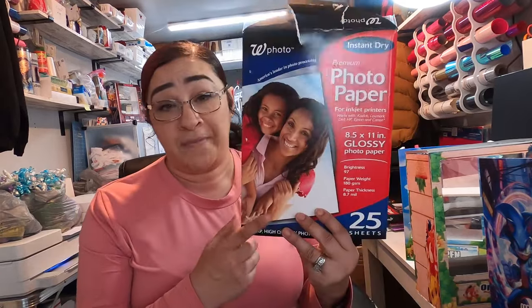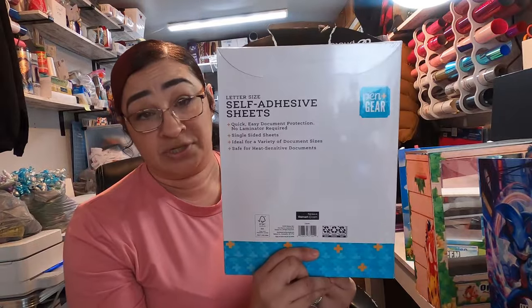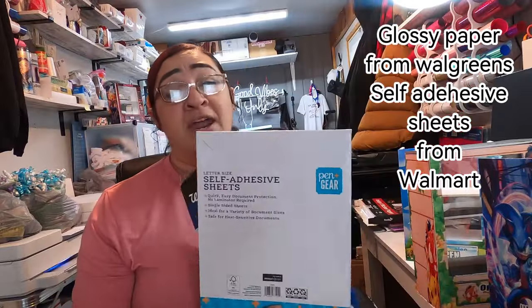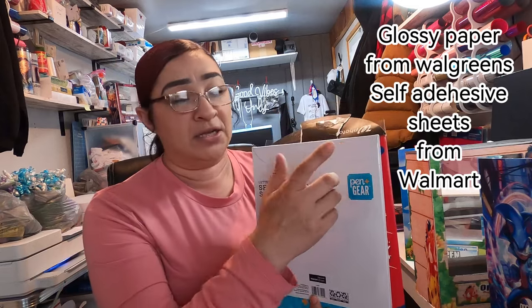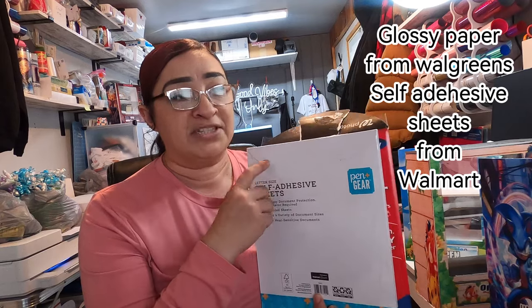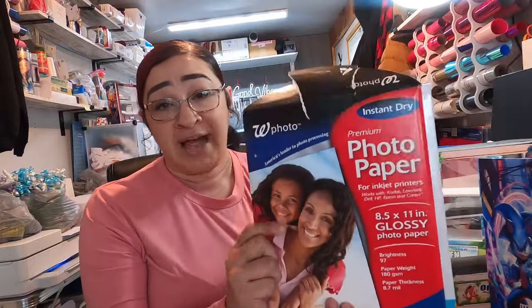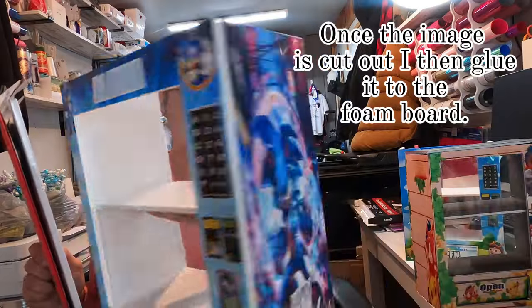What I ended up using is photo paper combined with self-adhesive laminate sheets. You put the laminate on top of your image once it's printed out, and then you cut your edges. When I go to print my images, I get a white border, so I make sure I put my laminate on top before I cut any of the edges off. That's what I use for my images.